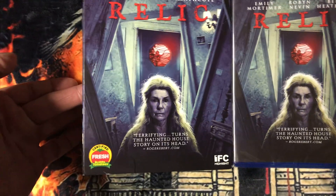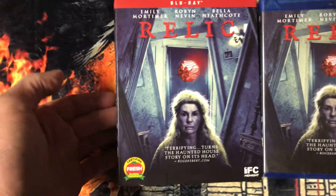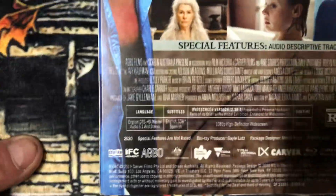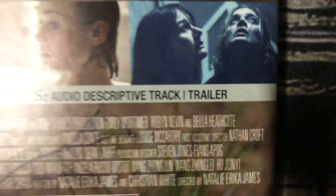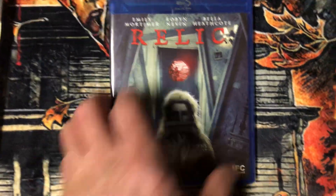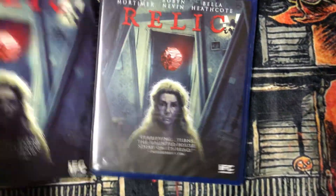Now I have here The Relic. This one I haven't seen yet — I gotta watch it. I saw previews and it looks real good, that's why I wanted to get it. This is a Scream Factory edition. There's the only special feature on there. This one's not open. That's The Relic.